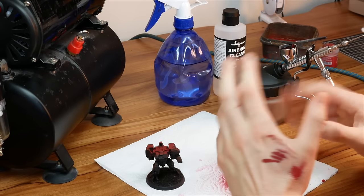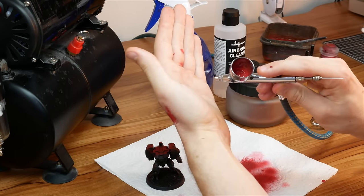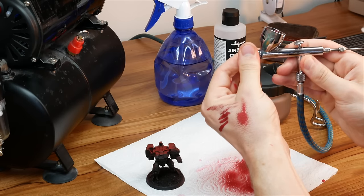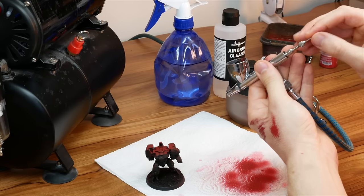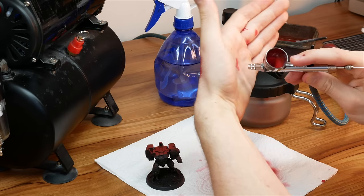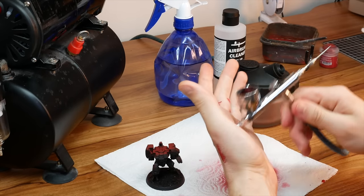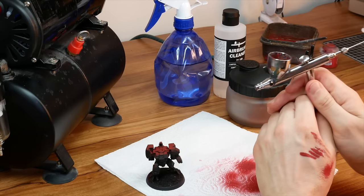One final thing: if you're experiencing bubbling inside the cup while airbrushing and think it's clogging, make sure the cap is screwed on as tight as you can, and make sure the needle is all the way down and secure. This way the bubbling should stop and you can airbrush normally. If the bubbling still occurs then you need to deep clean the airbrush, which I'll cover in the next section.